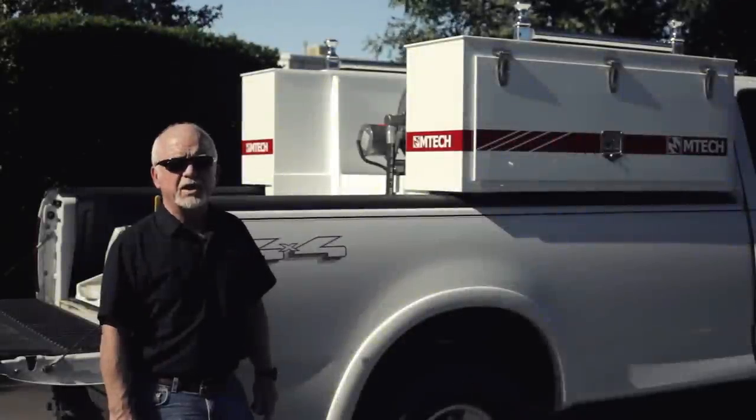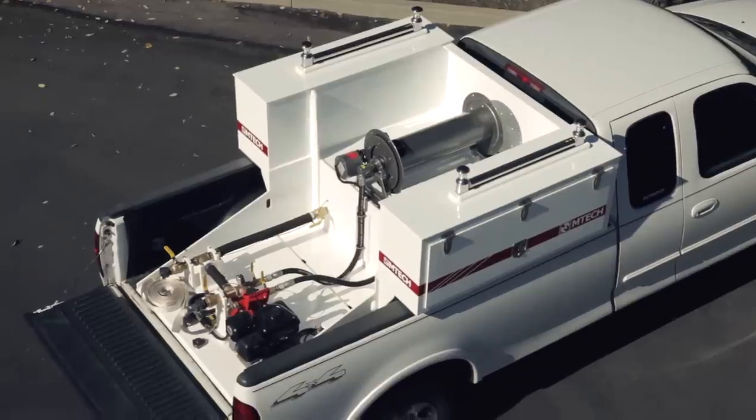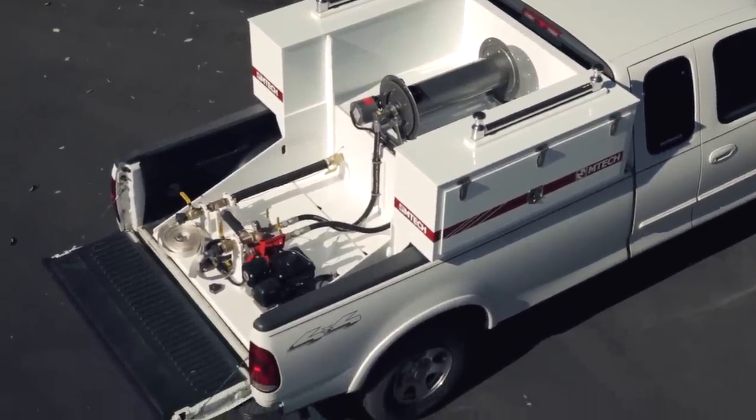Hi, this is Tom Black with EmTech. In this video we want to show you our Tsunami Firefighting Skid Unit.